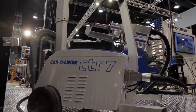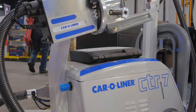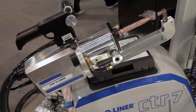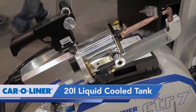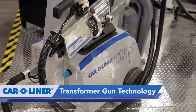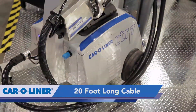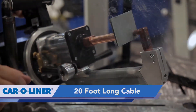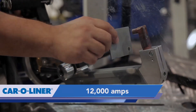First of all, if you notice, it has a completely new design, very low profile, minimal footprint, so it fits better in your shop. As you can see, it's a transformer gun, so we get all the benefits of that 20-foot long cable. It handles power better, all this electrode pressure — so we're up to 1,124 foot-pounds. It's a 12,000 amp machine, so we have lots of power.